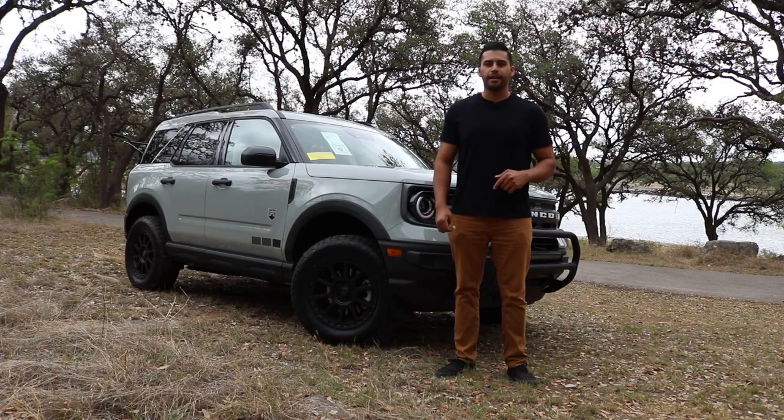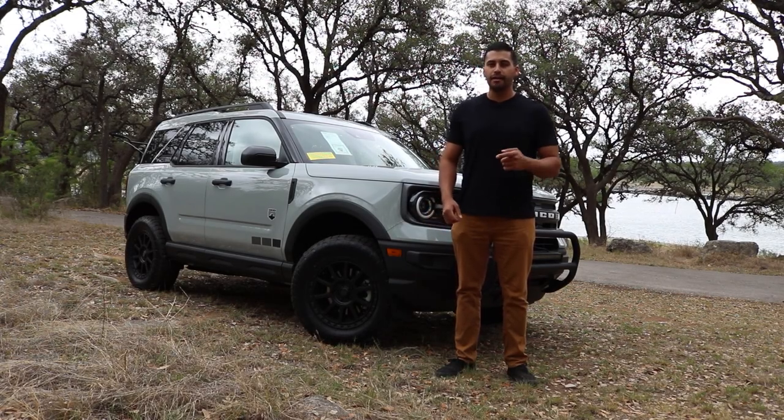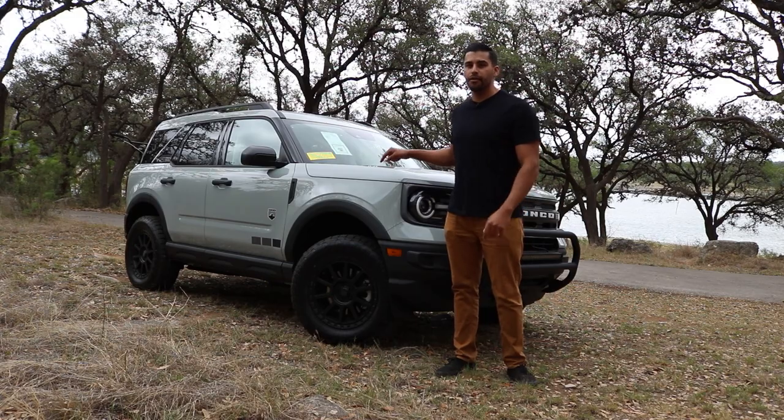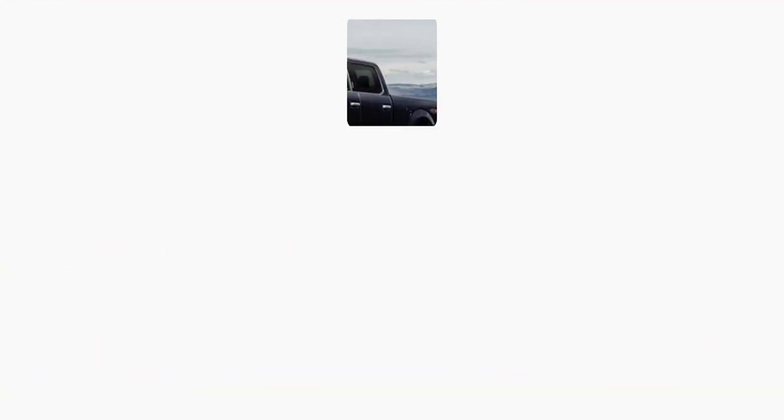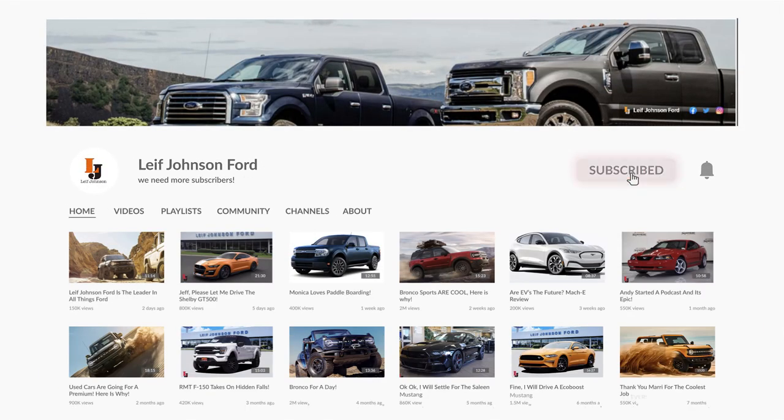What's up guys and welcome back to the channel. I'm Brian Garcia-Torado and today we're going to be taking a closer look at this Bronco Sport that has upfits from Saleen Performance. And yes, you heard that right — I said Saleen Performance.